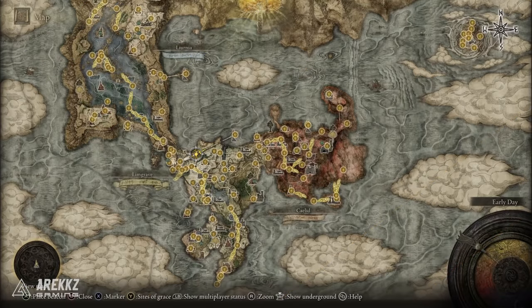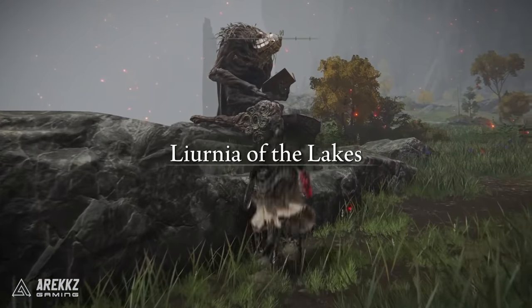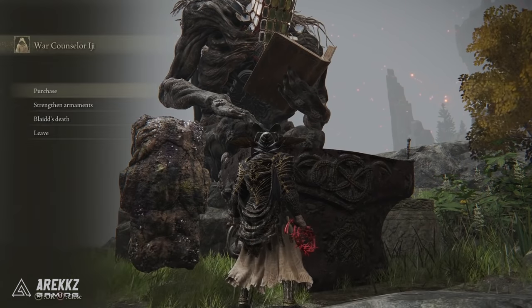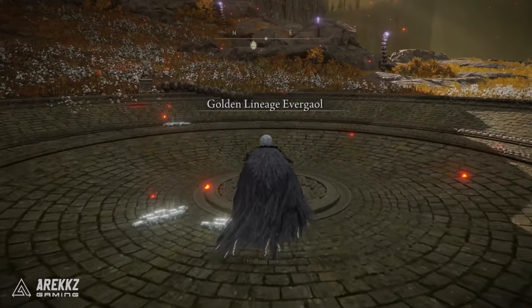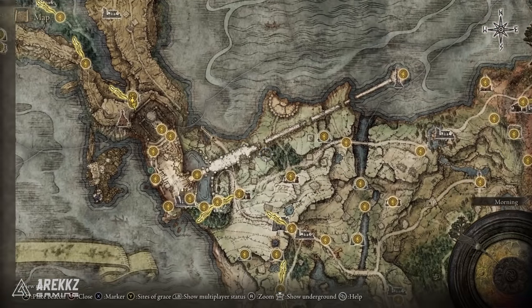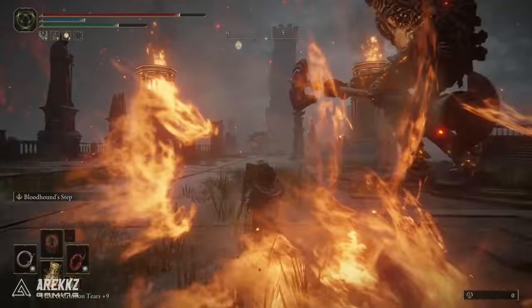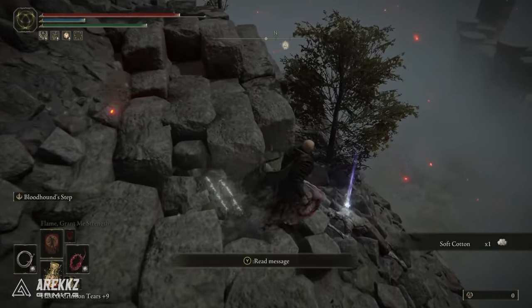For the Carian Filigreed Crest, once you've done the blade portion of Ranni's questline, go to the Road to the Manor site of grace and speak to War Counselor Iji — he will sell you the Carian Filigreed Crest for 5,000 runes. For the Godfrey Icon, go through the Altus Plateau location shown on screen — you'll need one Stonesword Key to activate the Evergaol, then defeat the boss inside. For the Ash of War Scarab Helmet, go to the Limgrave Tower Bridge site of grace, run to the end of the bridge, but instead of taking the portal, work your way off the edge down the stairs and drop to the very bottom to find the helmet.